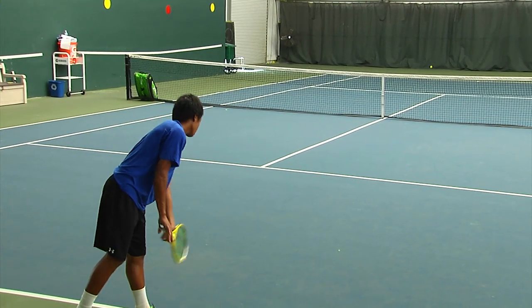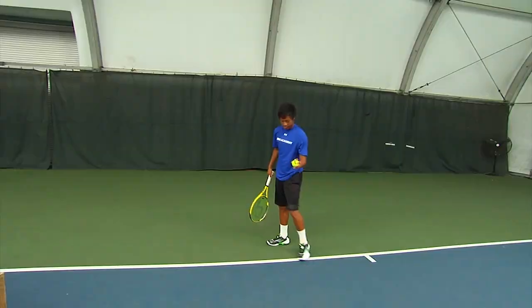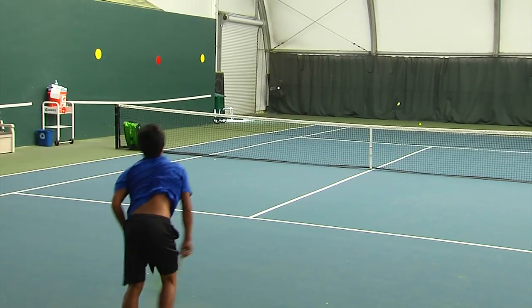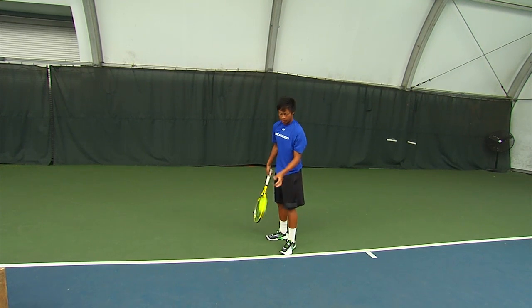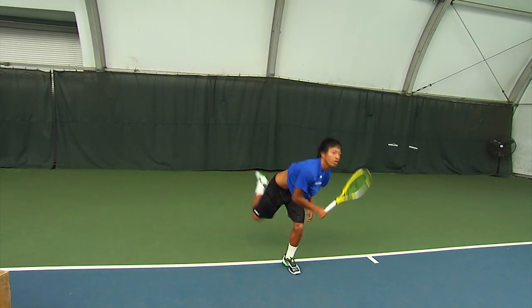The last type of serve we're going to demonstrate is the flat serve — a big one. Used up the tee on the deuce court, out wide on the ad. Anytime you serve at the body, your opponent can use this flatter serve. Notice he still has great pronation, still hitting up on the ball, still pointed up with the chest and really hitting up.